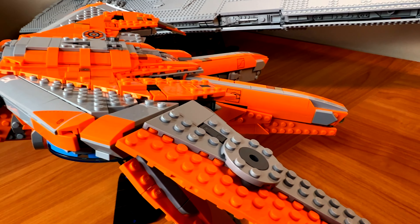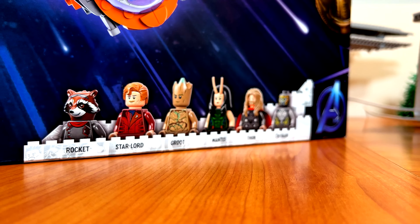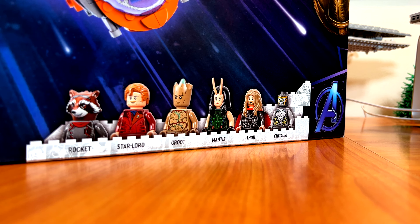The build was super cool and engaging, with a ton of intricate building techniques used especially on the wings and the cockpit area. The minifigures are a big highlight — you get Rocket Raccoon, Star-Lord, Groot, Mantis, Thor, and Chitauri, so six amazing minifigures total. The set also comes with a full interior: two panels on the top of the ship held by a couple studs that you can remove to access the interior and place minifigures in the cockpit seating. There are also flaps on the sides for exhaust, all on ball joints so you can position them however you want.